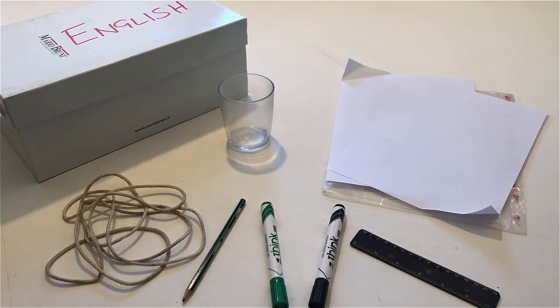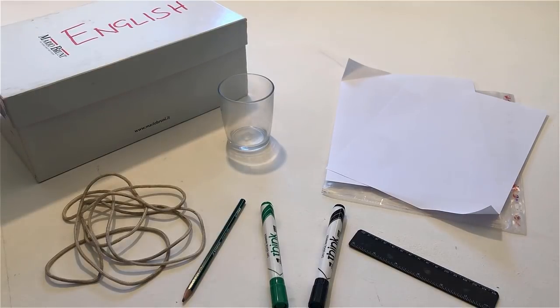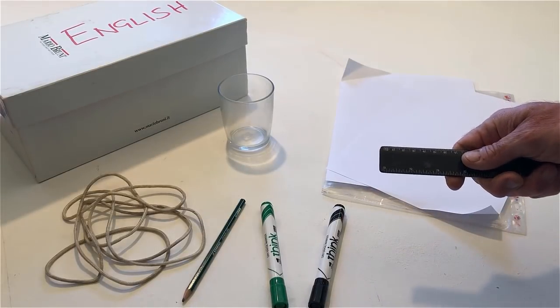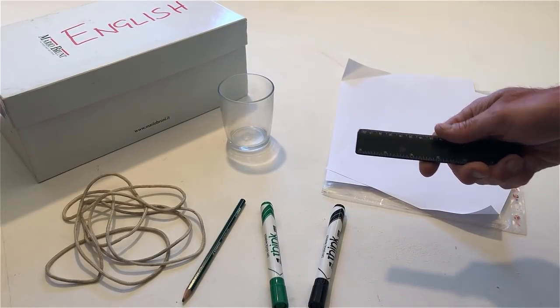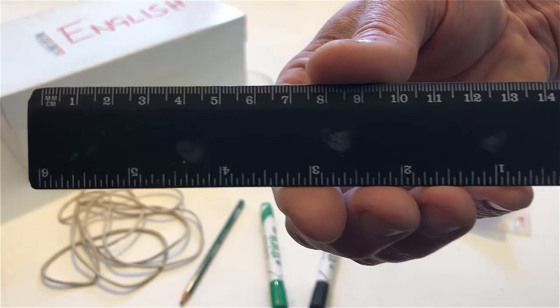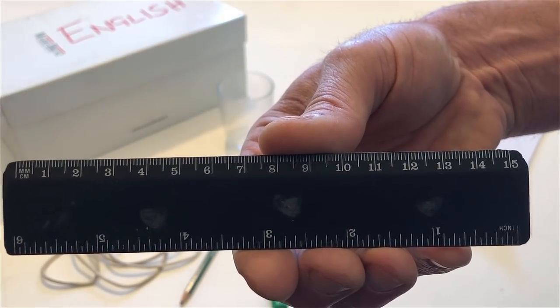Touch the ruler. Pick up the ruler. Show it to me. Put it back down on the table.